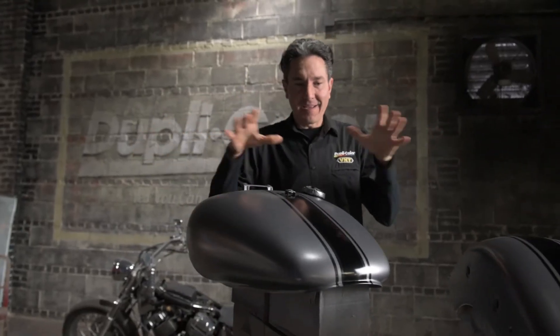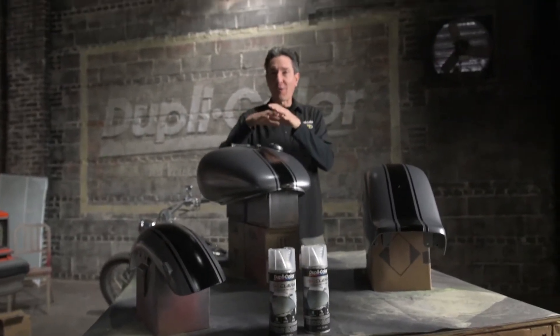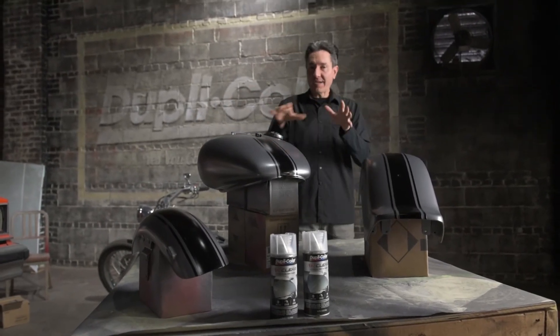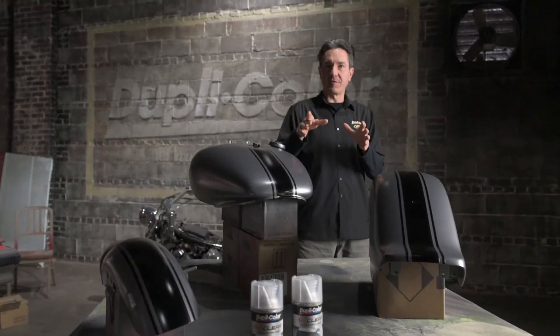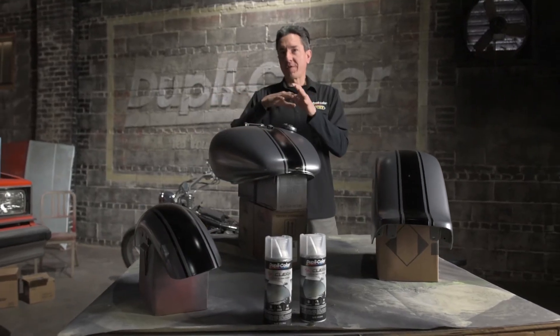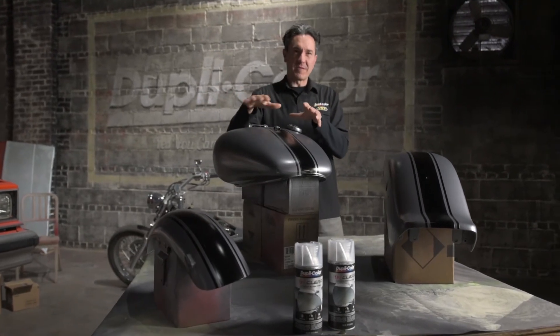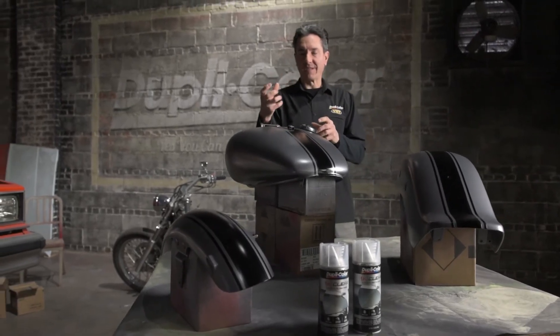All right! All the tins are painted and things really look good here. The black laid down nice and the Perfect Match charcoal gray metallic really pops. So the next step, of course, is going to be applying the 1K Clear. We offer it in two different sheens — both matte and high gloss. In this case we're going to go with high gloss, because the high gloss is really going to make things pop and get that metallic to really stand out.